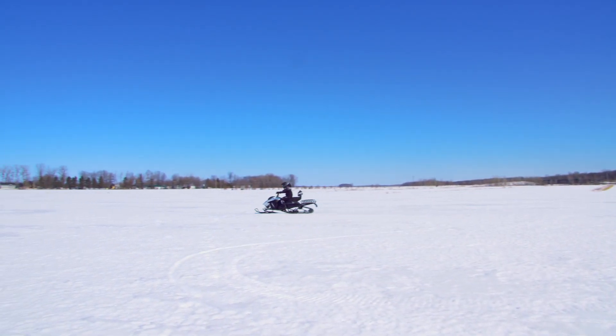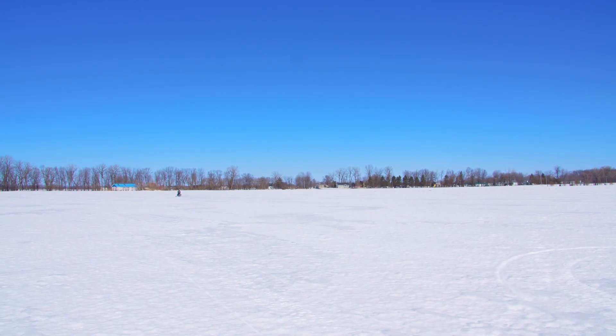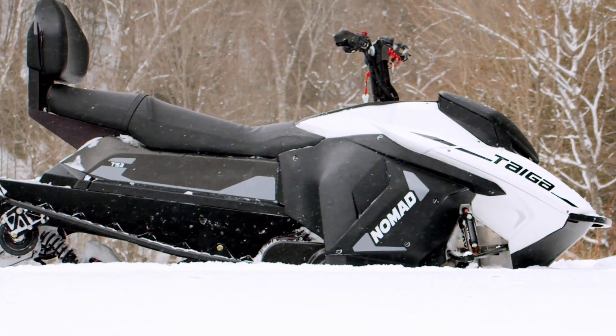The chassis design on all Taiga snowmobiles is a fully ground-up designed aluminum construction. It utilizes the battery enclosure as a fully stressed member of the chassis to add stiffness, and was designed with lightweight and high stiffness in mind.